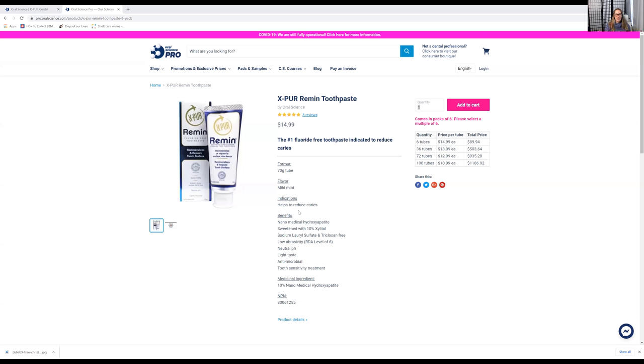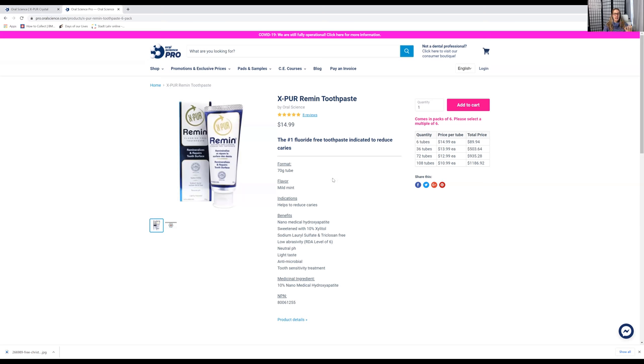I also wanted to mention that along with the desensitizer, I really like to recommend a toothpaste also sold by Oral Science called Remin. It has the same components as the desensitizer in toothpaste form, so it's like they're constantly reapplying that protective coating. Now this contains xylitol and does not contain sodium fluoride, so I also like to suggest a fluoride mouthwash so they're still getting the anti-caries benefits.